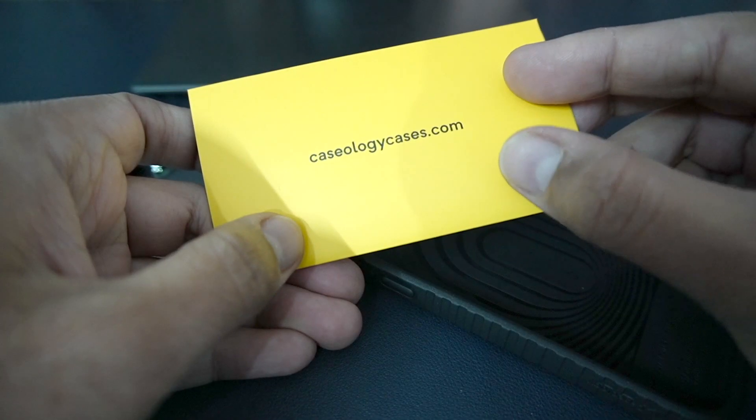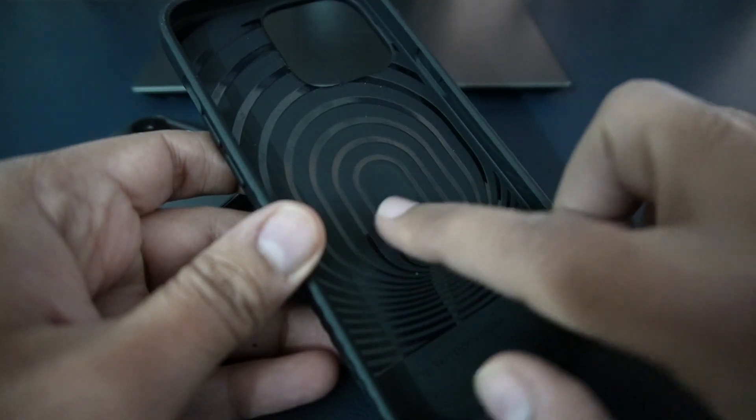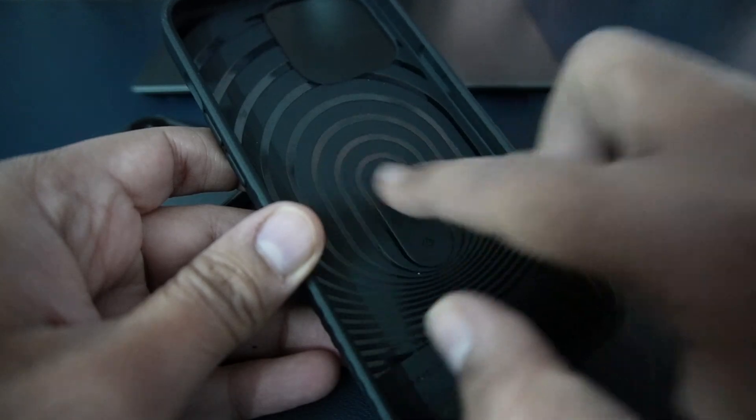CaseLogicases.com is Case Logica's official website. This is the iPhone 13 Pro Case — it has some glossy lines on the back side with a black color matte finish texture.